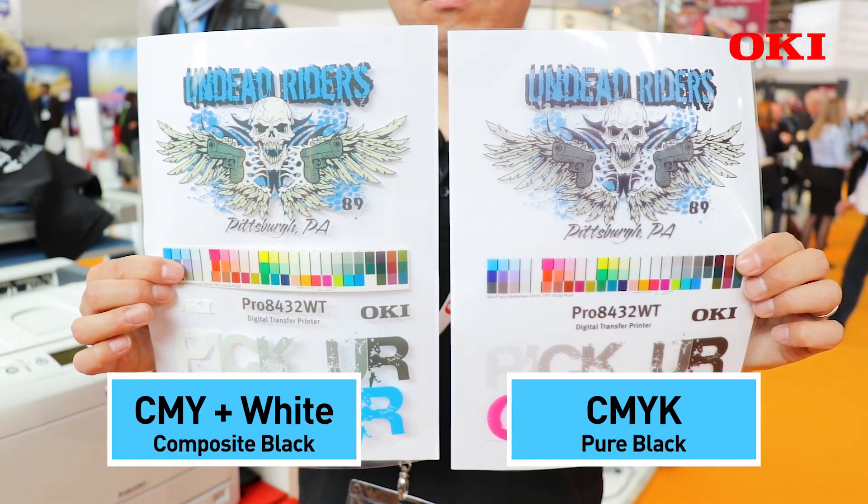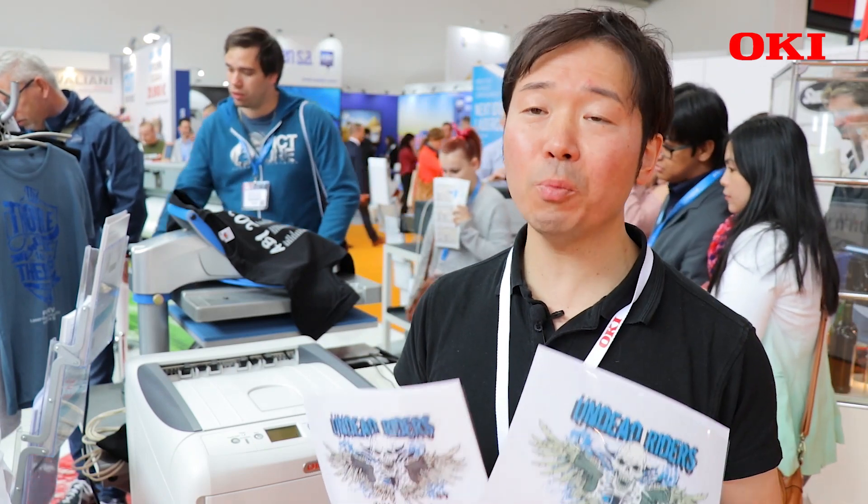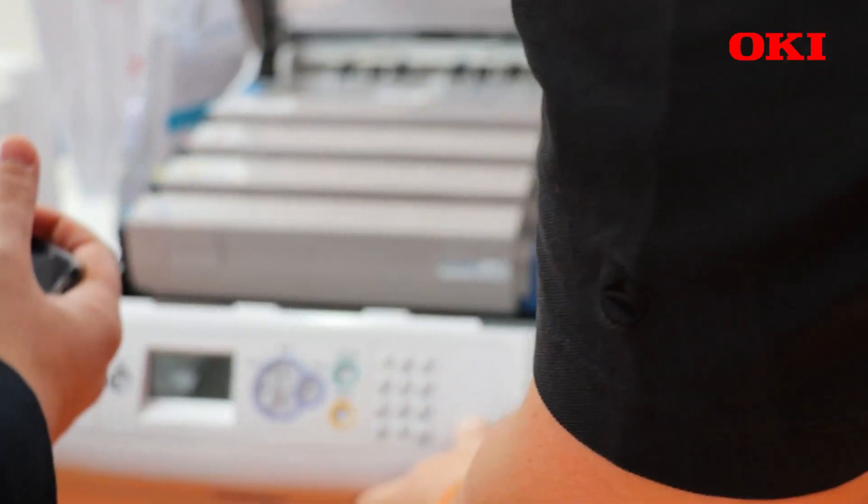Another advantage of black switchable is cost efficiency. The reason it is cost efficient is that composite black uses CMY toner — that's more toner than pure black.